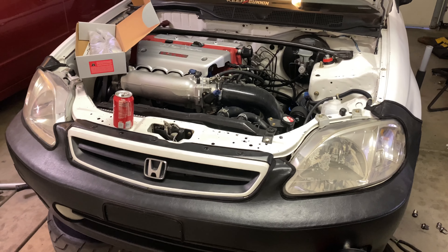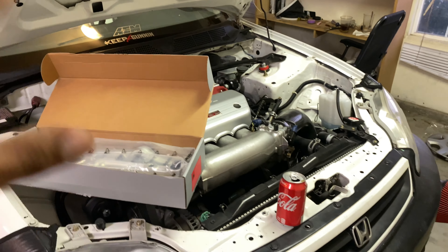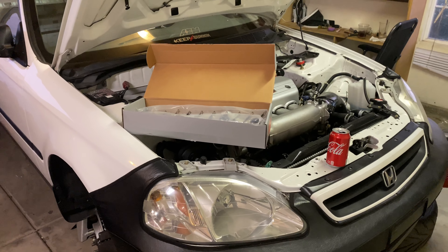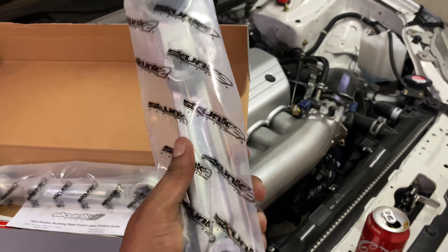So today we are going to be announcing the winner. I'm going to pull the laptop out, go on random.org, and pick a random winner from the comments of the previous video. But before we pick the winner, I just wanted to show you guys real quick what I got for the car.